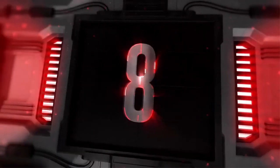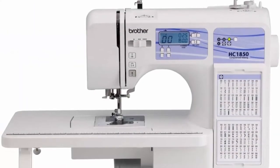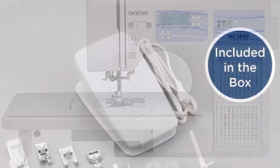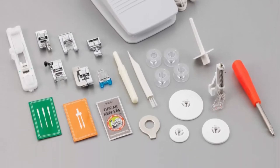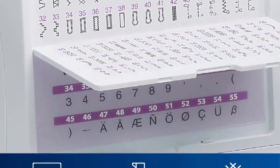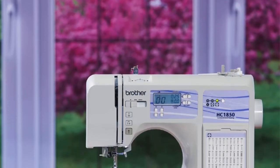Top 8: Brother HC 1850 sewing and quilting machine with 185 built-in stitches, LCD display, and 8 included feet. The HC 1850 includes 130 sewing stitches including 8 styles of auto-size buttonholes, plus 55 alphanumeric sewing stitches.